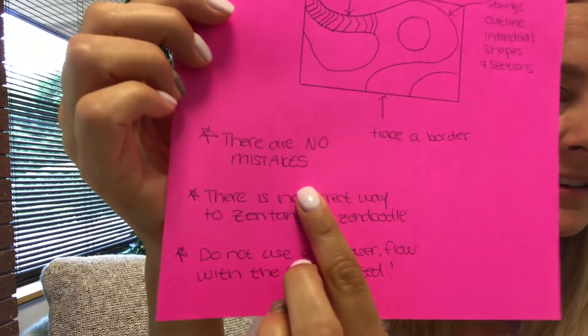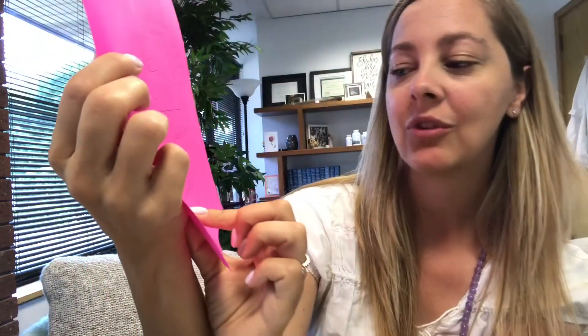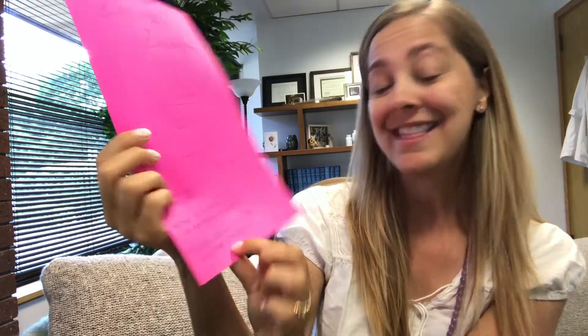Reminders: there are no mistakes. You legit don't plan it. You just sit down and follow your marker, your pen. There is no correct way to Zentangle or Zen Doodle — it's not very Zen to put those kinds of confinements on yourself. Don't use an eraser. Go with the flow. Zen out, sister.